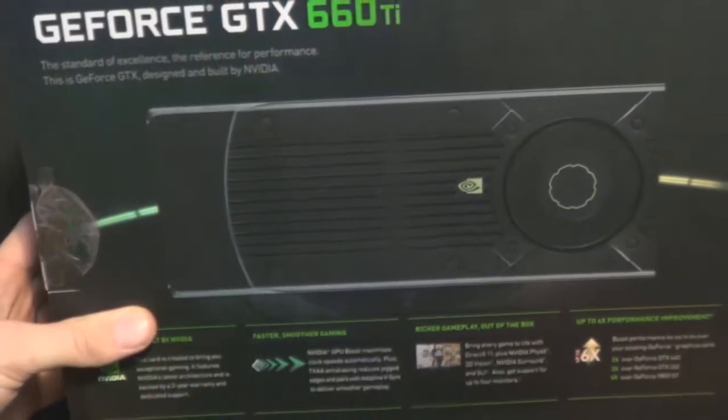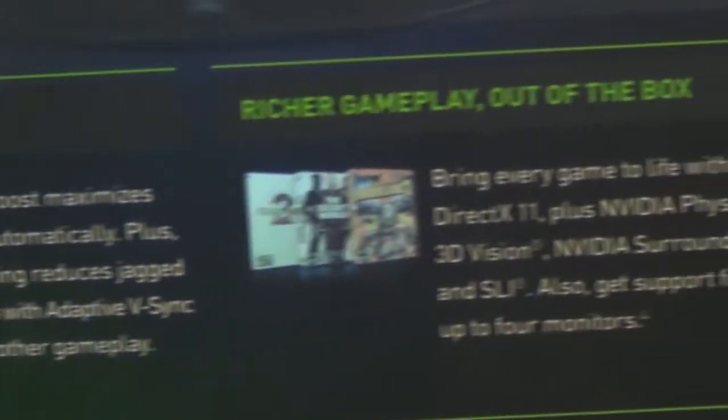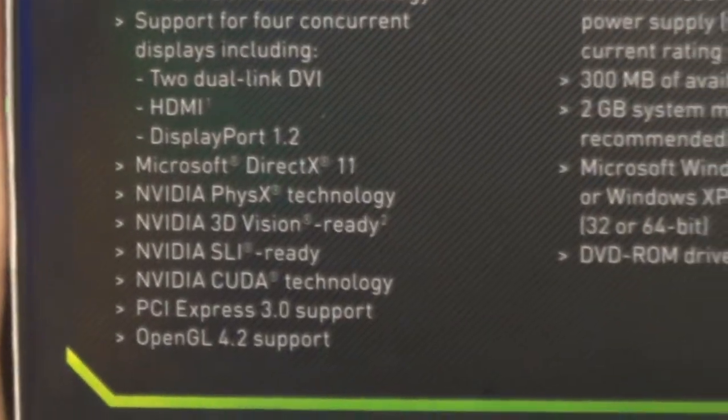But here it is on the back. Can't see it — blurry. Stop being blurry! There we go. Let's see what it's got here. Got all the stuff that it always says. Apparently it's two times better than the GTX 460. Key features, all that good stuff.